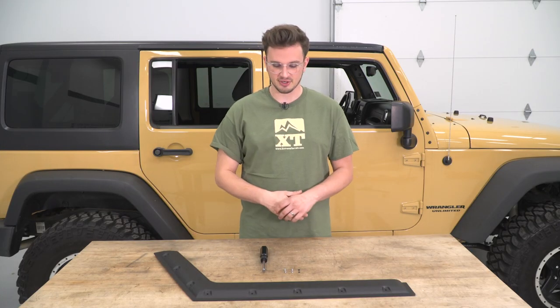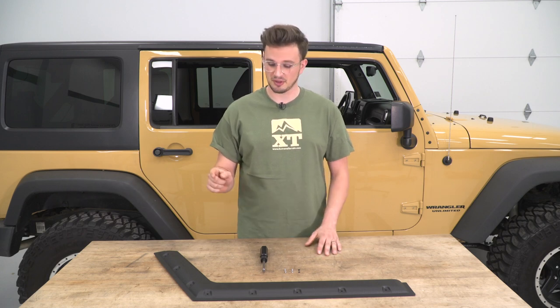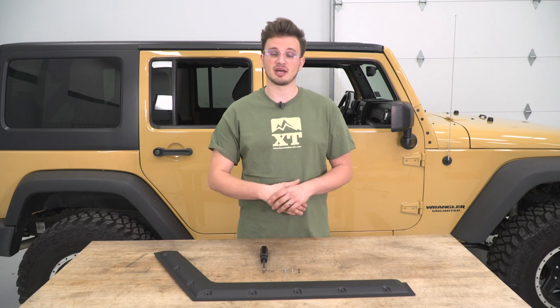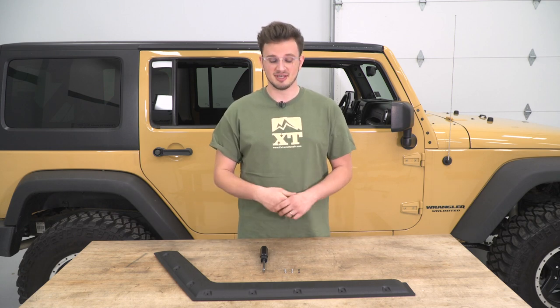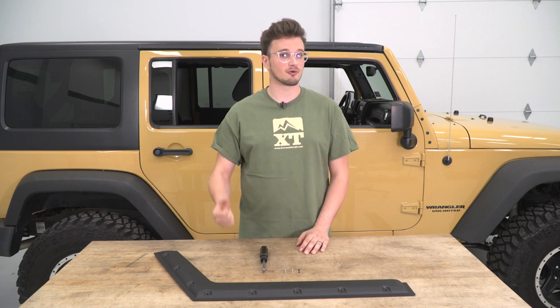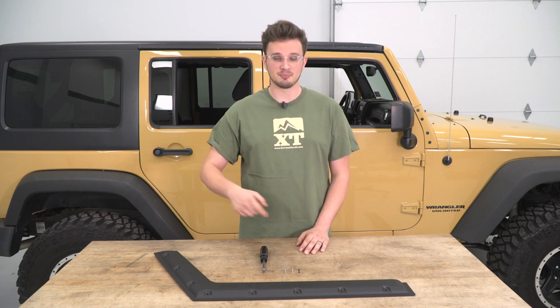Taking a look at one of the visors here — this is one of the front visors and it has eight holes across it. The rear visors are going to have five holes in them, and they're the same on both sides. There's quite a lot of hardware that we're going to have to put into these visors before we can put them on the car.